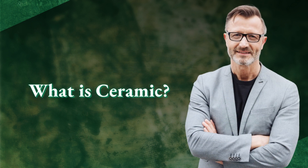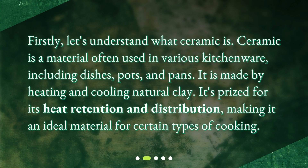What is Ceramic? Ceramic is a material often used in various kitchenware, including dishes, pots, and pans. It is made by heating and cooling natural clay. It's prized for its heat retention and distribution, making it an ideal material for certain types of cooking.